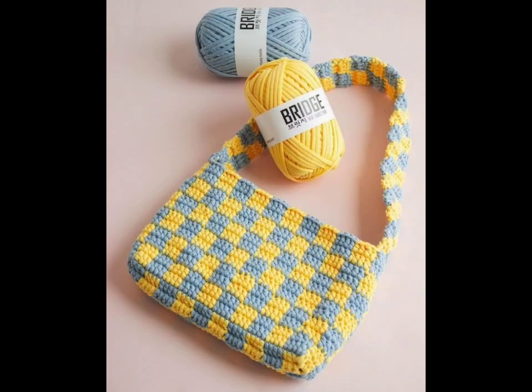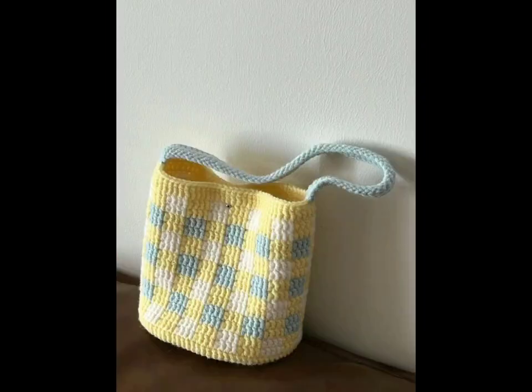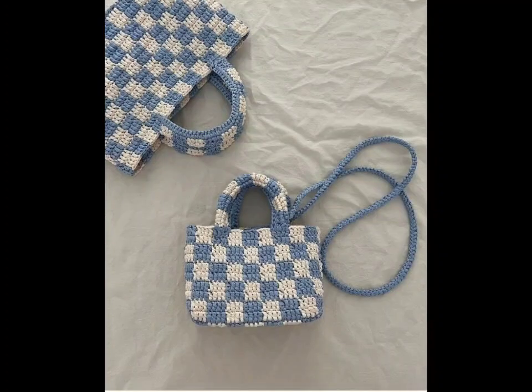These bags are the ultimate choice for those looking to reduce their carbon footprint. For a boho chic vibe, think about adding fringes, tassels, or colorful pom poms. Combine earthy tones with lightweight yarn to create a relaxed, stylish accessory. These bags pair beautifully with summer outfits.